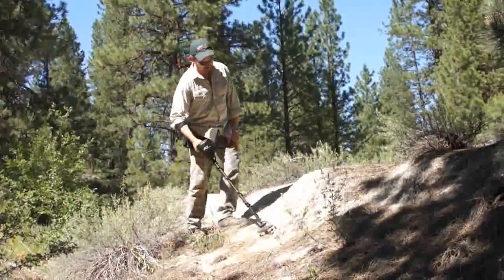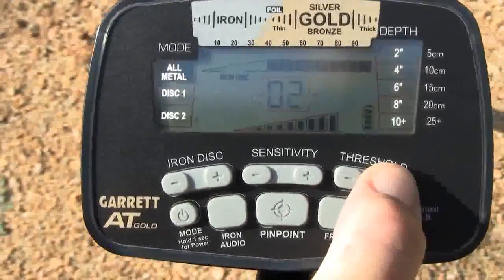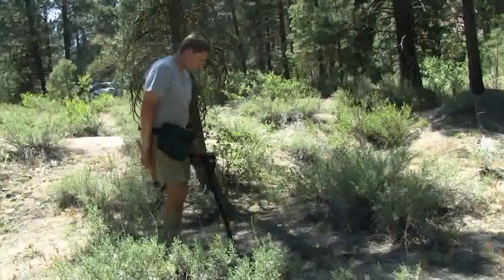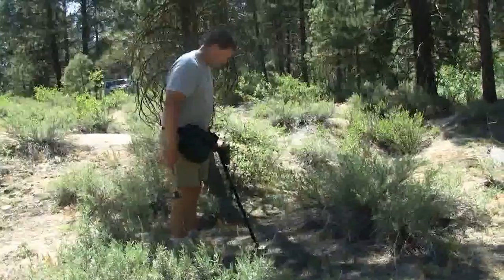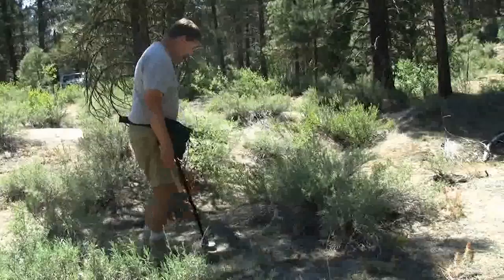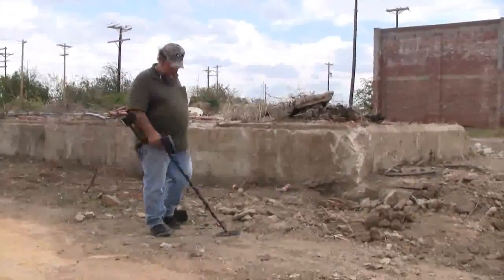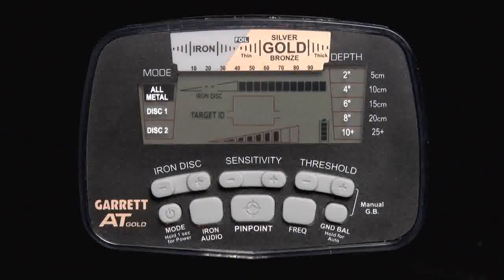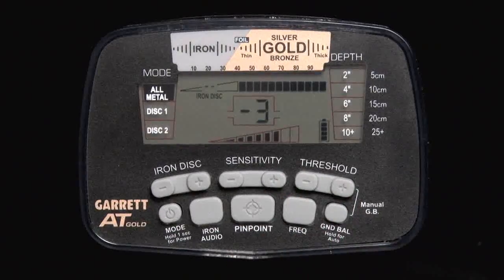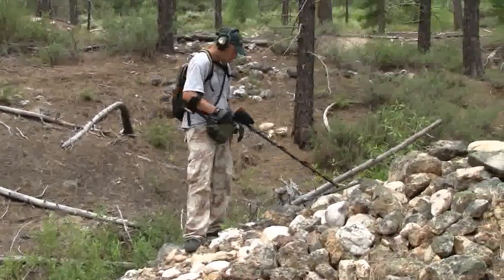Threshold is the constant background hum that is added to the target response. Use the plus or minus threshold buttons to select from 33 levels. To maximize the ability to hear faint target signals, it is recommended to operate with a faint yet barely audible threshold. The louder the surrounding environment, the higher you may need to set the threshold. At other times you may wish to operate with a negative or silent threshold to reduce detector chatter. Headphones are highly recommended in order to hear faint signals.